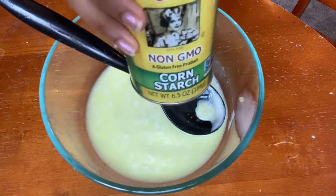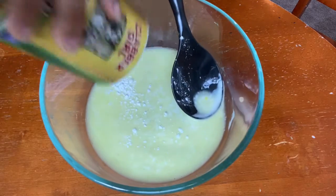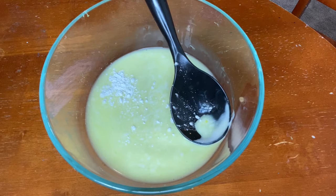After this I went in with my cornstarch to make the slime thicker and have a better texture. I had to add quite a lot to make sure it was all good, and I had to stir it a lot to make sure there are no lumps. I recommend stirring pretty fast so the lumps don't form and make your slime super lumpy.